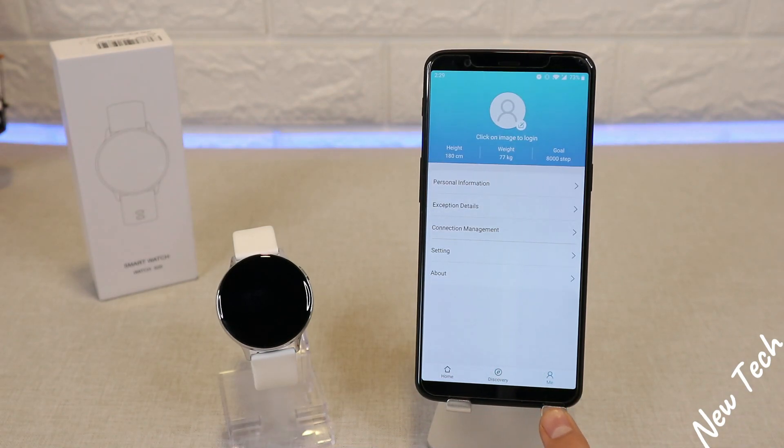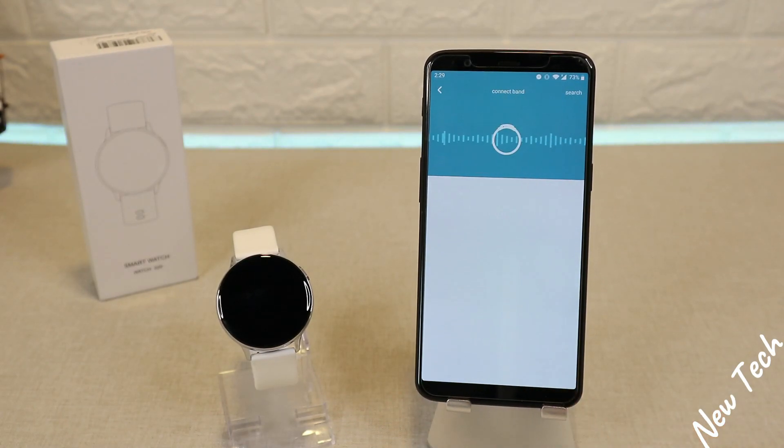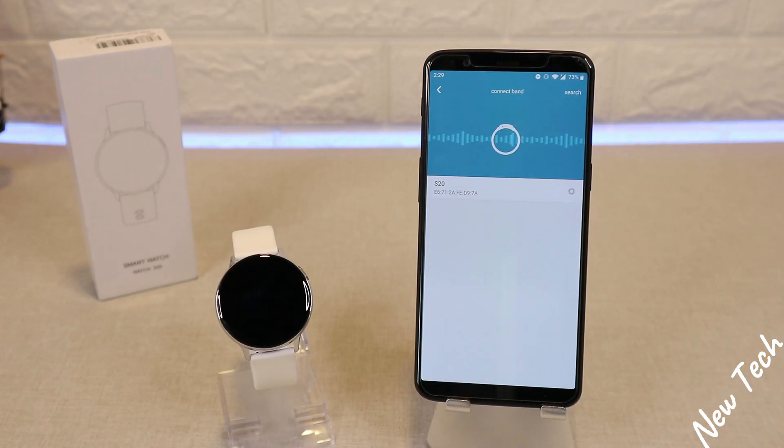We have three pages at the bottom: Discovery, Me, and Home. Go to Connection Management and press Search. As you can see, it immediately found the S20 — press it.